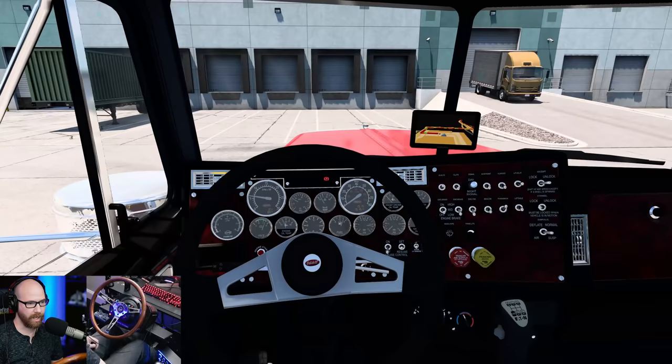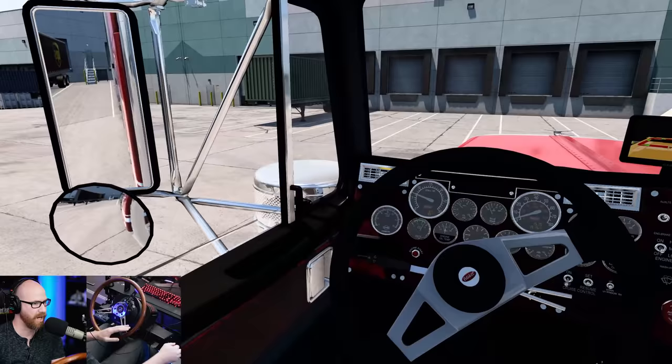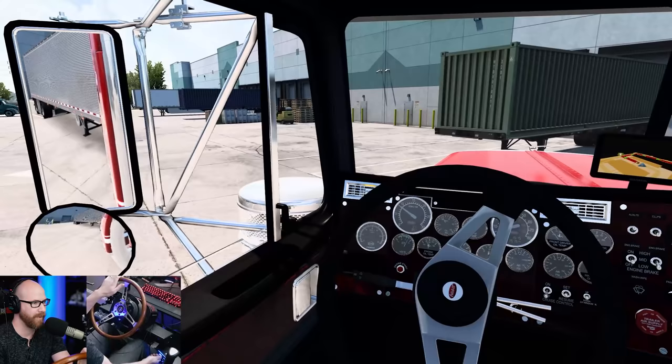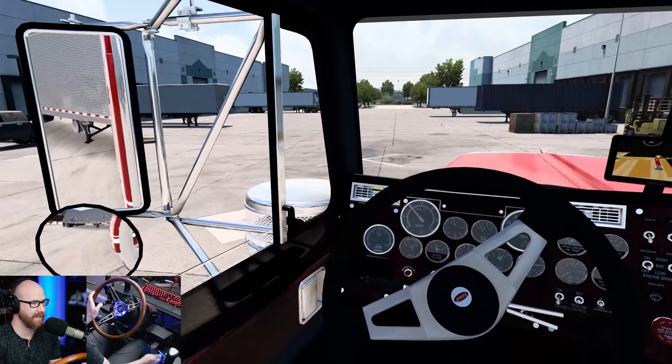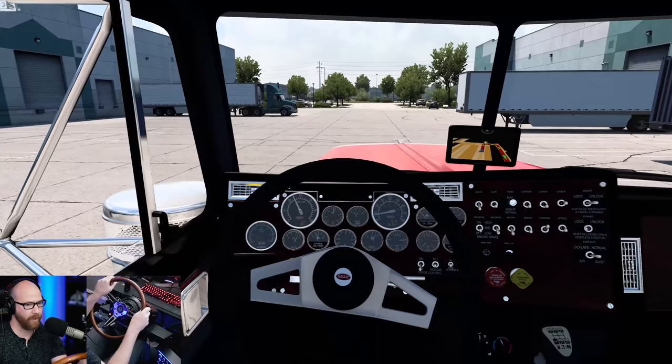Push that bad boy in, put it in gear, flashes off — let's get out of here and get going to Raton, New Mexico today. Get our lights off. We can keep the secondary lights on — I like that. All clear. Put this thing into gear and we're going to get going down the highway.